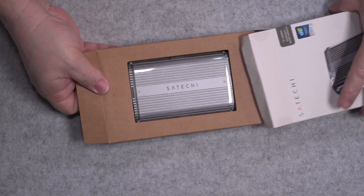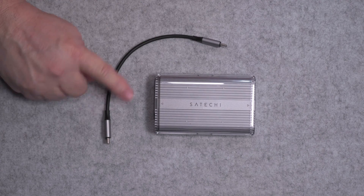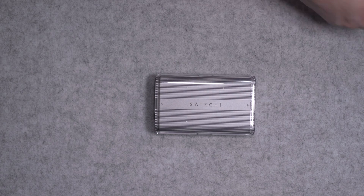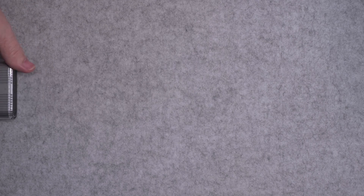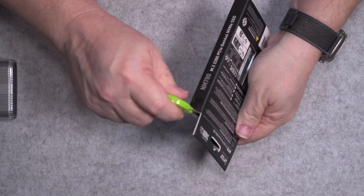The next enclosure we're going to test is from Satechi — the Satechi M.2 enclosure. It supports USB 4 at 40 gigabytes per second, up to 16 terabytes. It's an all-aluminum enclosure with a polycarbonate casing. And once again, we're using the same NVMe, the Lexar NM790.